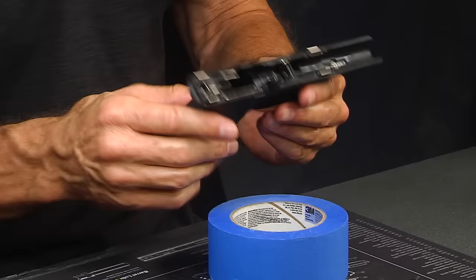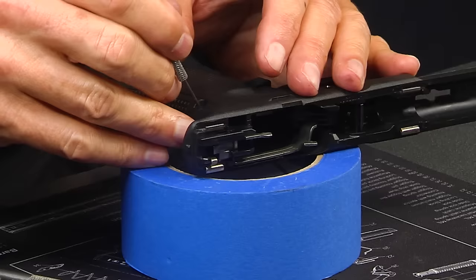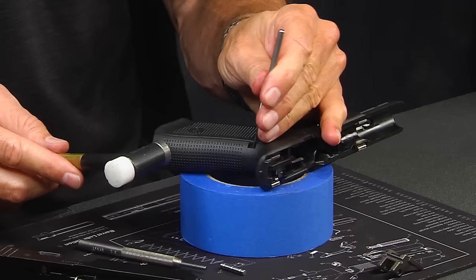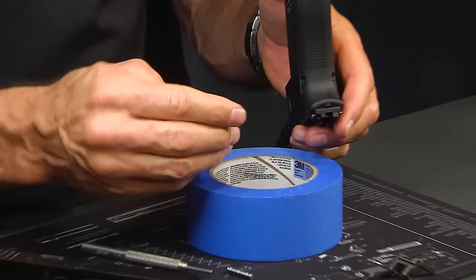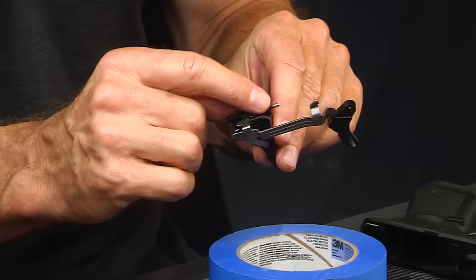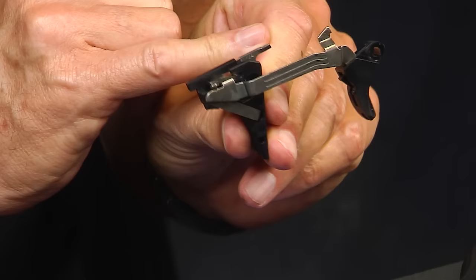Now we can take the trigger housing pin out. I'm going to grab my skinny punch and use the hammer as well. I'm taking pins out from left to right — just an old habit an old gunsmith taught me. This hammer has a steel tip and also a nylon tip, which is nice for putting pins back. Right now I'm going steel on steel, and it comes out fairly simply. There's the pin — it's a polymer pin. I pull out the whole trigger assembly, which consists of a trigger bar, trigger housing, and the ejector, which has a unique shape in the Gen 5, a little different than the Gen 4 and Gen 3.